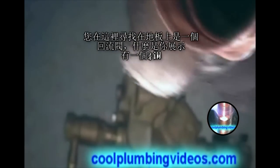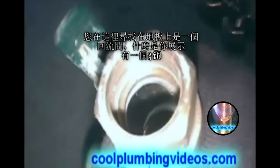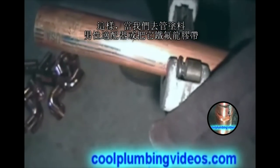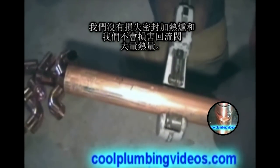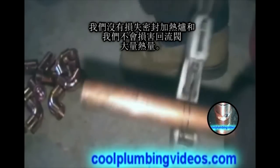What you're looking at here on the floor is a backflow valve, and what we're showing you is a three-quarter inch male adapter. Before we attach the male adapter to the backflow adapter, we're going to solder the pipe to the male adapter first. That way, when we go to pipe dope the male adapter or put Teflon tape on it, we won't lose our seal by reheating it, and we won't damage the backflow preventer with any heat.